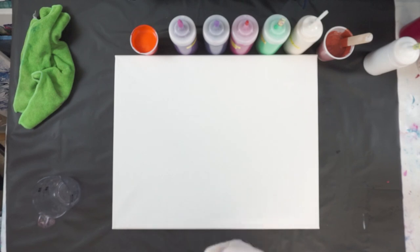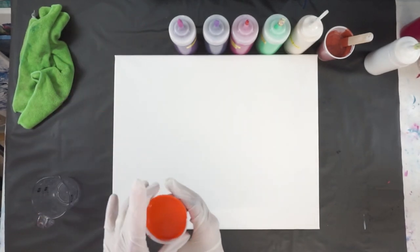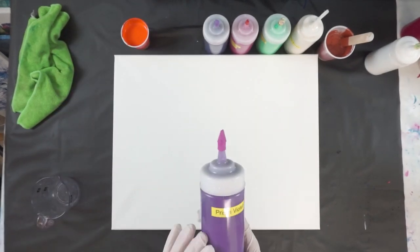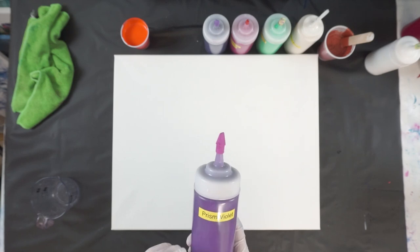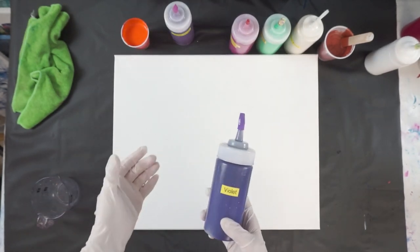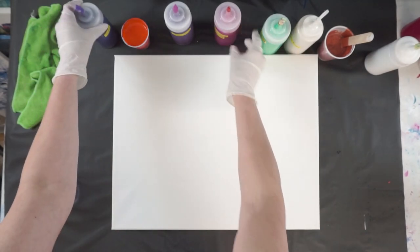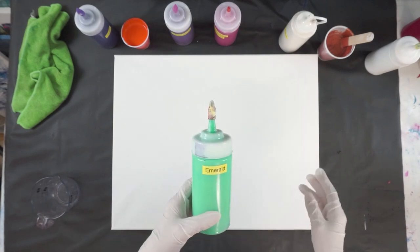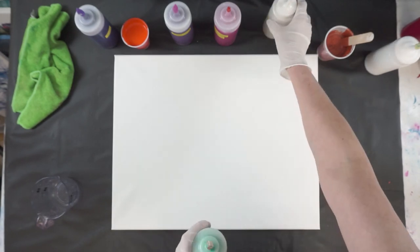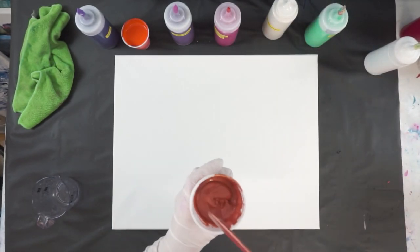The colors I picked out today are a little bit different than I usually use. This is an orange, this is a prism violet — it's a new transparent color I haven't used before. I have a violet, quinacridone magenta, an emerald, a Deco Art metallic pearl, and then a Deco Art extreme sheen copper.